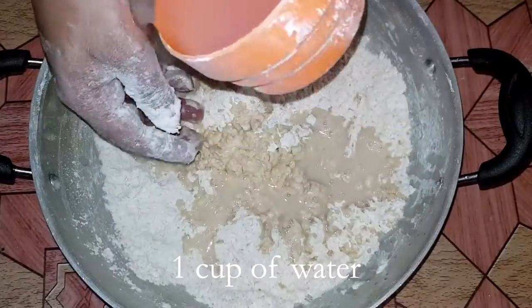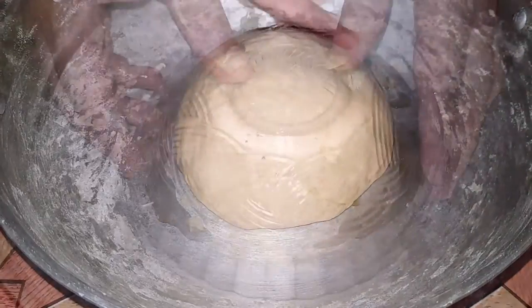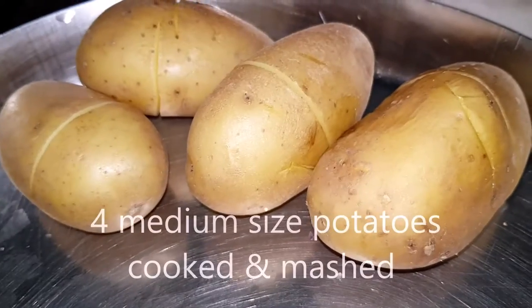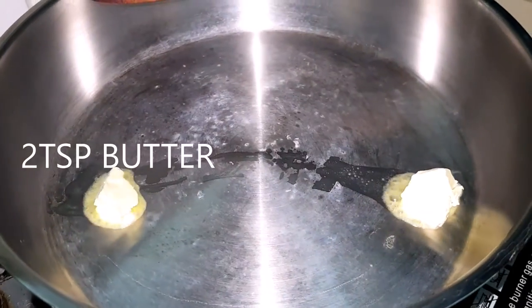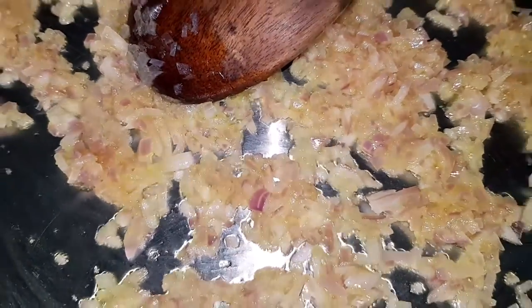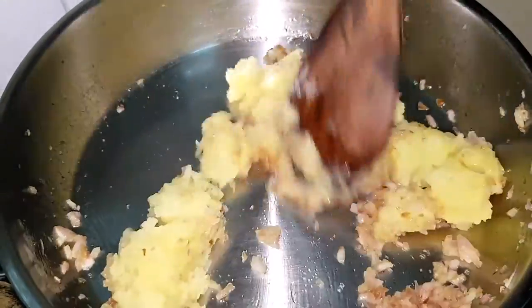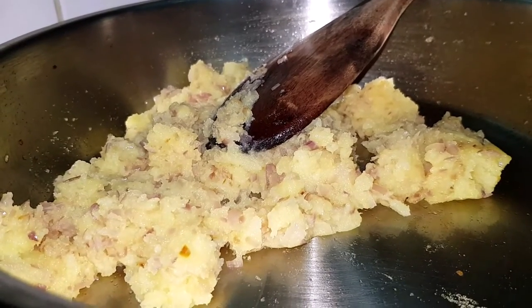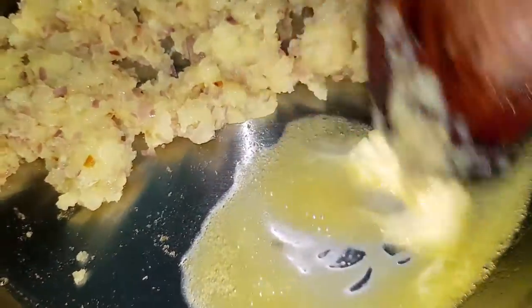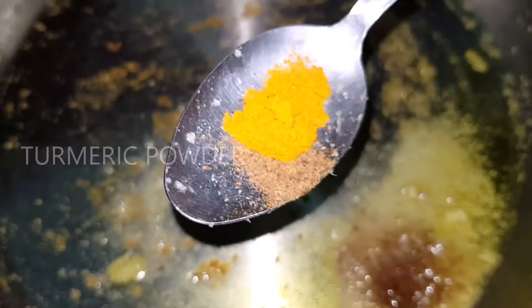Add 1 cup of milk, then add 1 cup of mashed potatoes. Add 1 cup of milk. Turmeric powder.